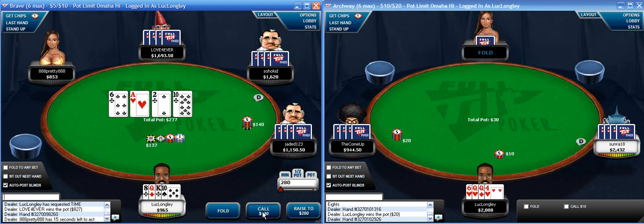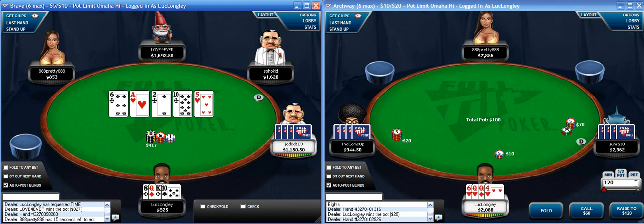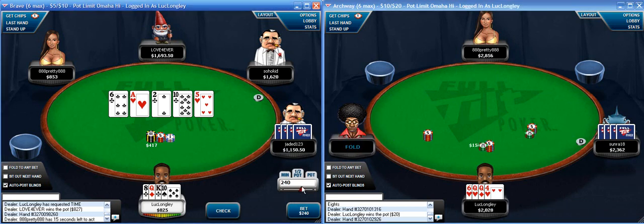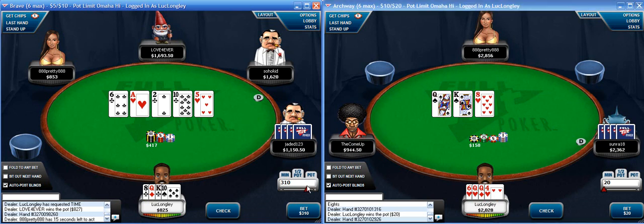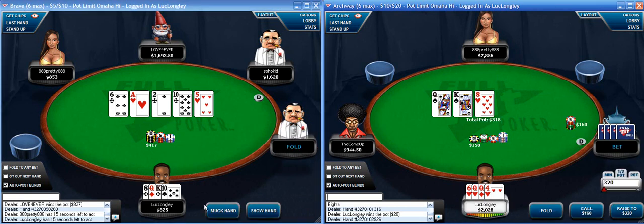I'm going to call here. Second flush now - a few bets pot on the river, I think I fold. A few checks. I'm going to bet about three quarters of the pot here, then go for the check-raise - and he folds.